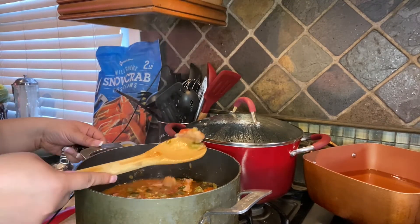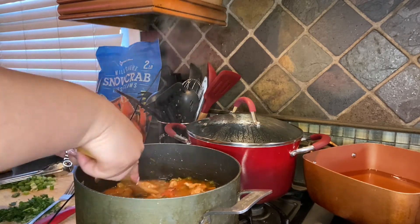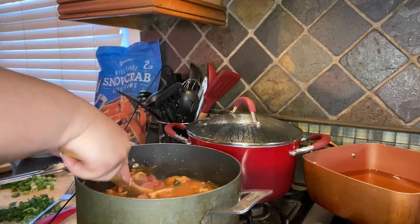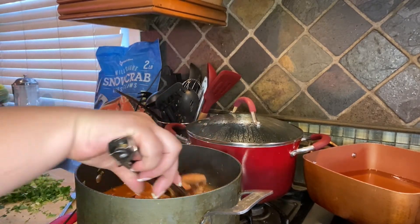Our chicken has been cooking for about 30 to 40 minutes, but you just want it to be able to shred up just like that — you want it to be done. Now, if you do not eat seafood, you can stop right here, add some okra, let it cook for about five minutes, and that'd be that. If you do eat seafood, continue on. I'm going to take the bigger pieces of chicken out so I can cut them up.